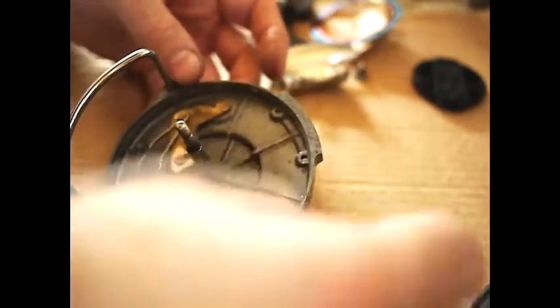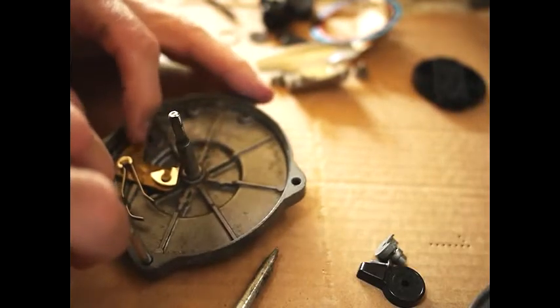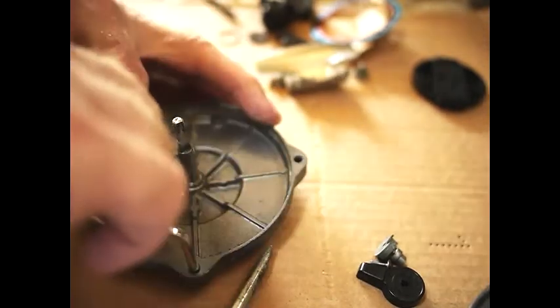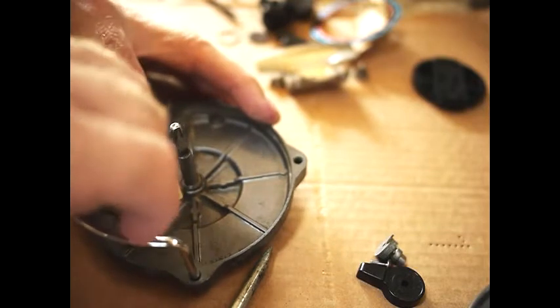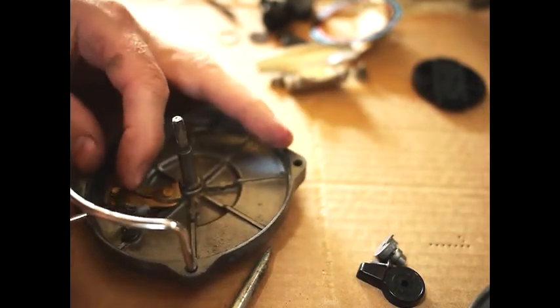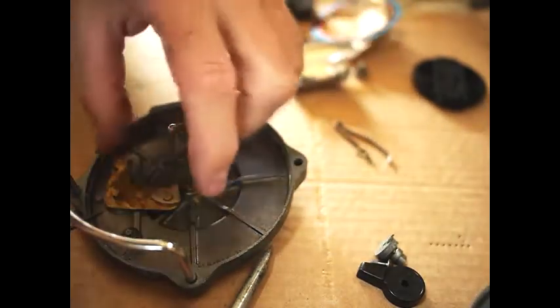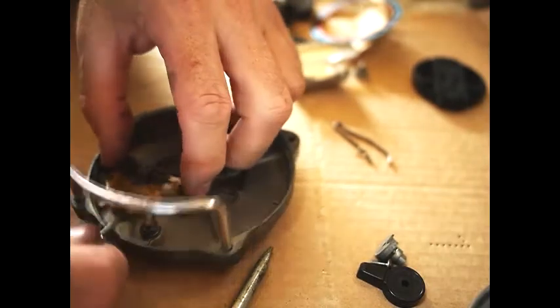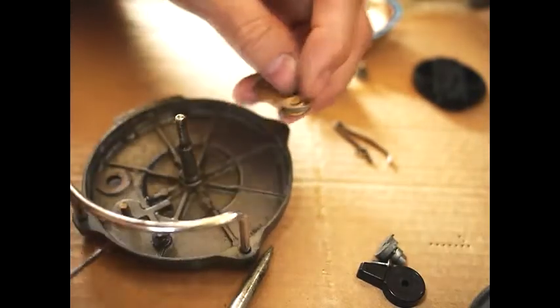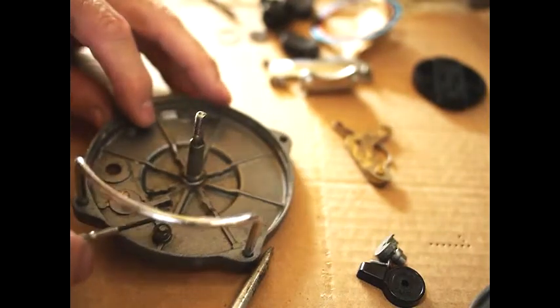A half-moon structure comes off on the other side, and then you're left with the brass pieces. There's a spring washer which comes off, and then the spring just lifts out — that's pretty easy. The brass piece here just lifts off, and that contains the ratchet, which also comes loose. You can take that off if you want to, but you don't really need to.